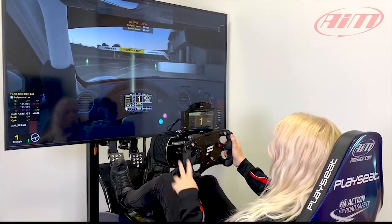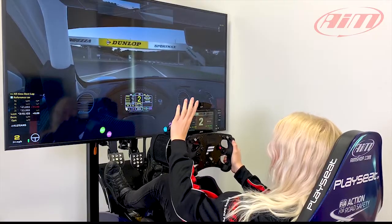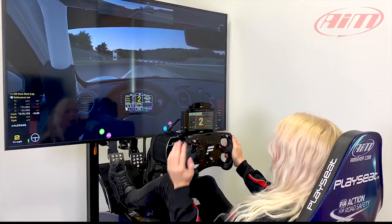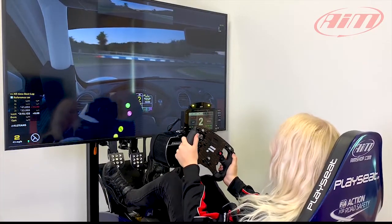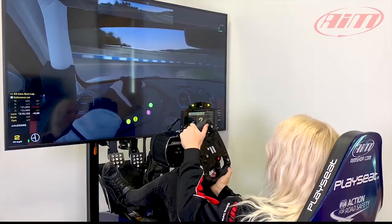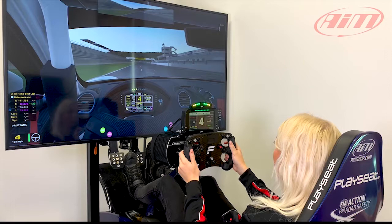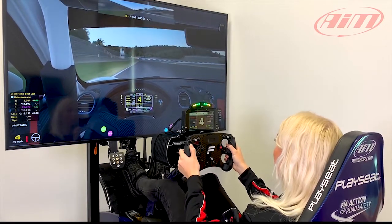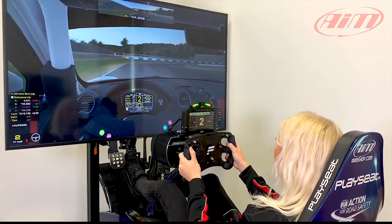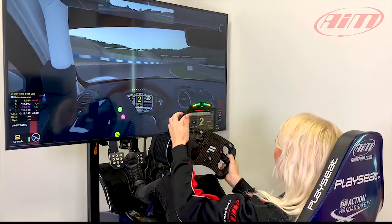I've talked about this way too long, let's just go and show you what it's really about. When we start, I'm going to let the lights up here come on — they're either going to be red or green depending on if we've got faster or slower in the corners. So now we've come to Smyler, it's coming up with the red lights.